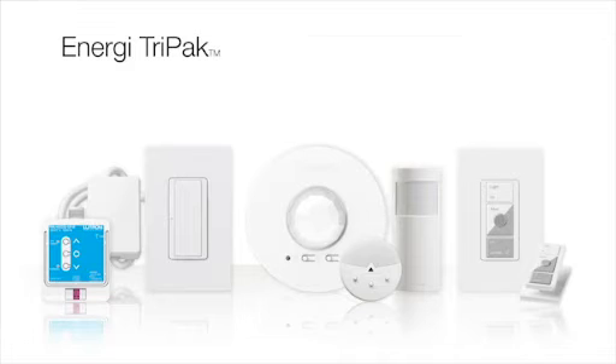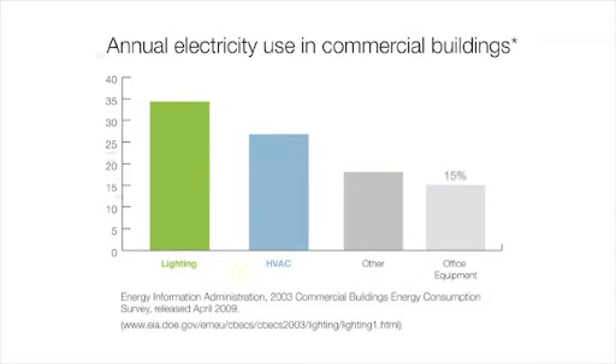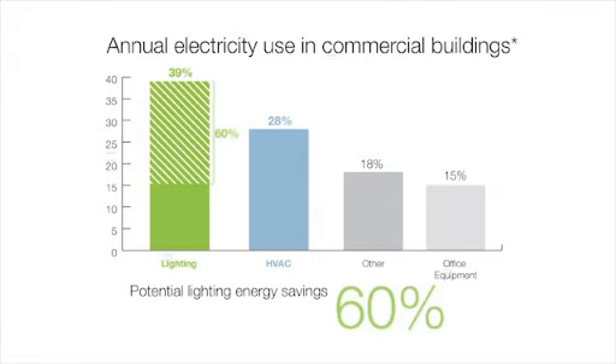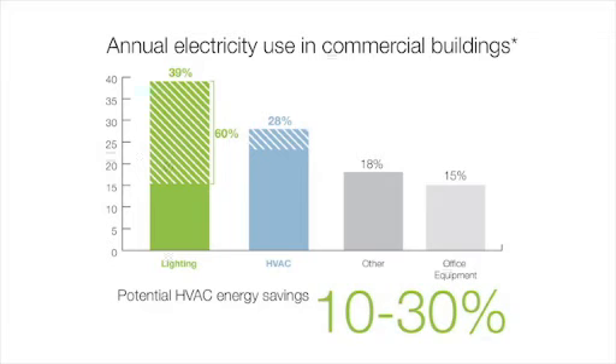Each solution consists of a combination of load controllers, wireless sensors, and wireless personal controls. Lighting and HVAC systems are the largest users of energy in your building. Lutron's solutions, such as the Energy Tri-Pak, can reduce your lighting energy consumption by up to 60% and your HVAC energy consumption by 10% to 30%.